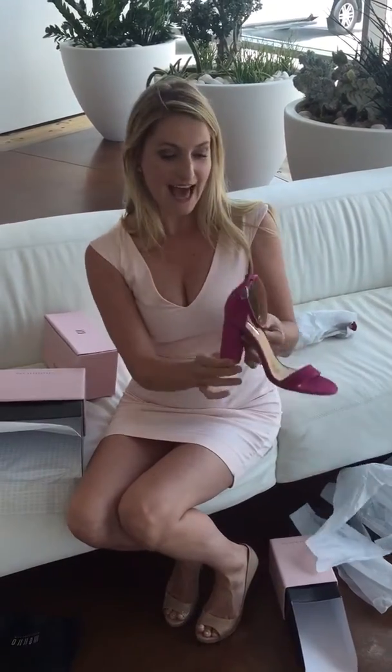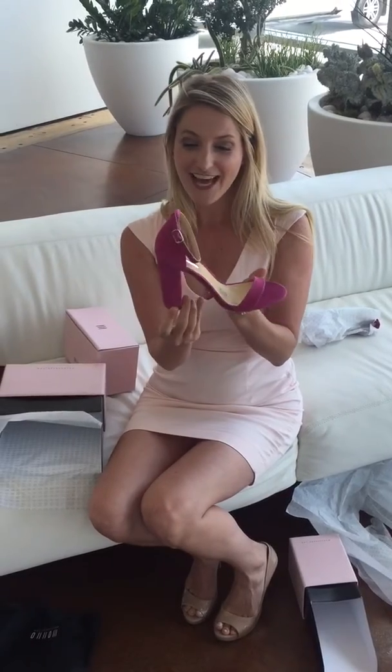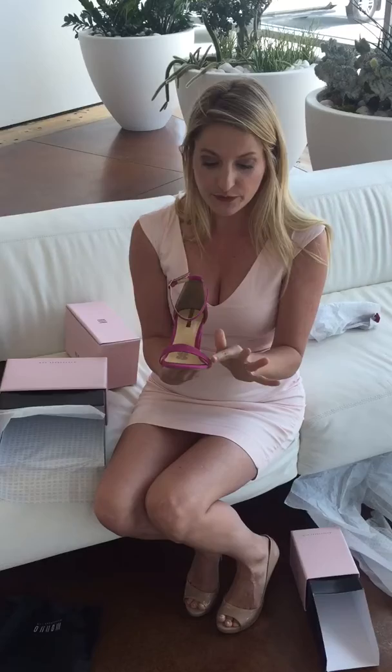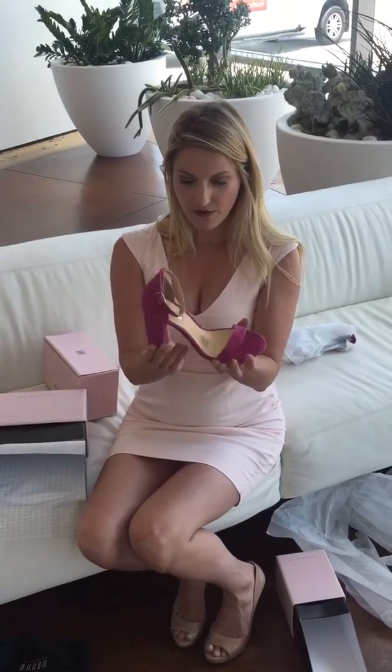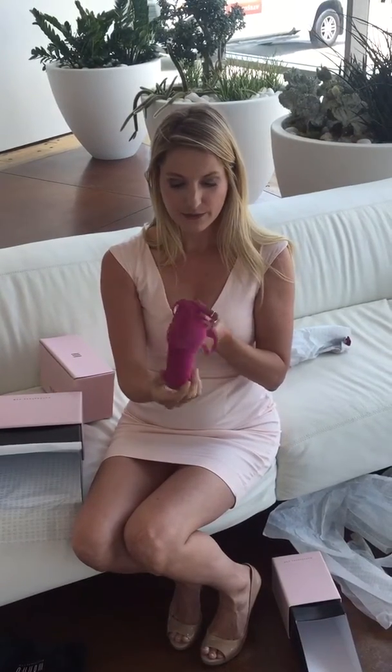These are going to be so fun. Look at that pop of pink — so cute. I love the black heel. This is a really beautiful pink, kind of fuchsia, suede or microfiber actually. Gorgeous. Love this all the way around. Beautiful slip-on for summer.